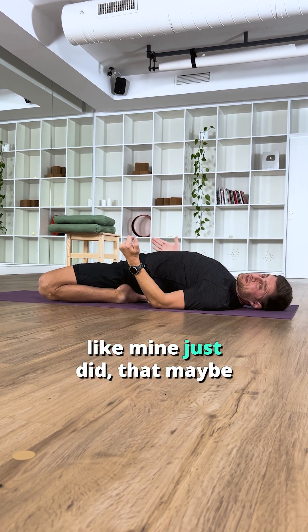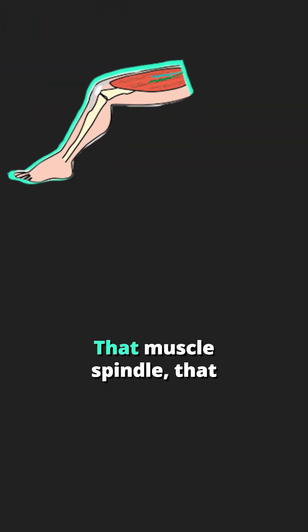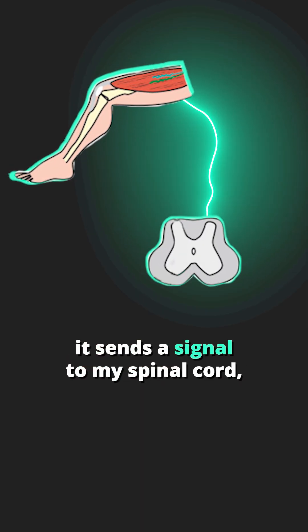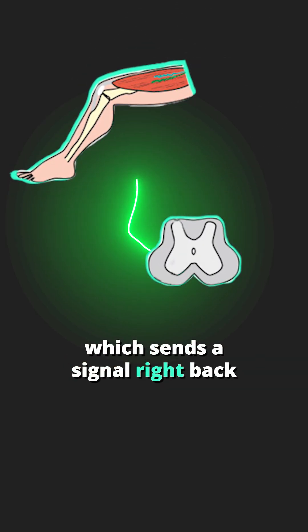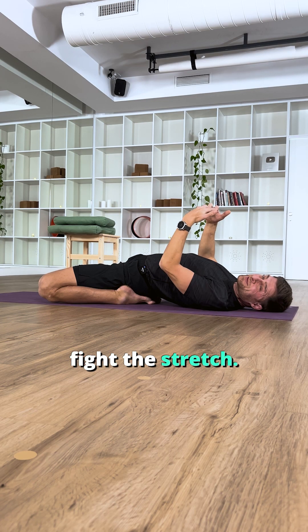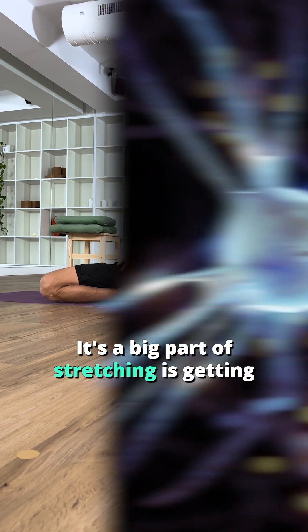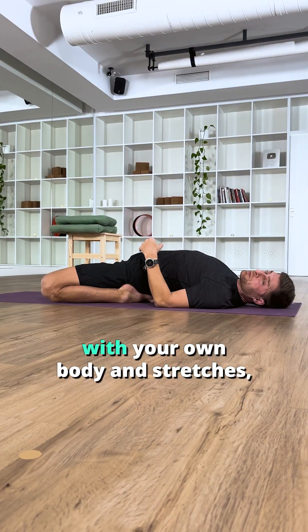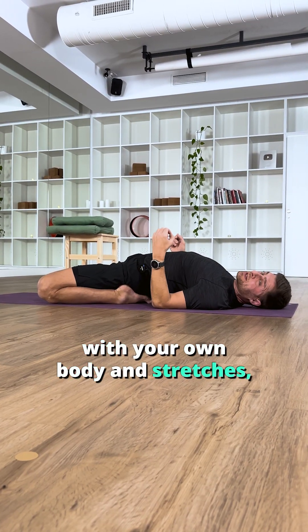When your body gets worried, like mine just did, that maybe I'm going too far, that muscle spindle — that sensory organelle — it sends a signal to my spinal cord, which sends a signal right back to my muscles to contract, contract, fight the stretch. The big part of stretching is getting over that nervous system response. If you feel like you're struggling with your own body in stretches, you often are.